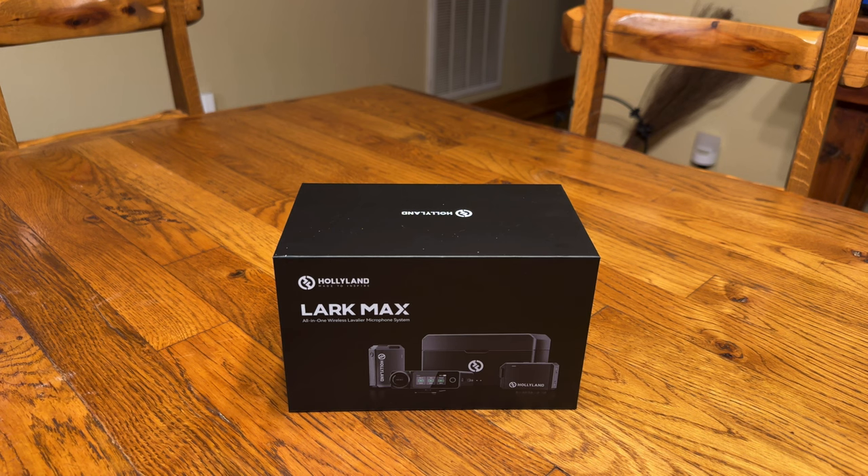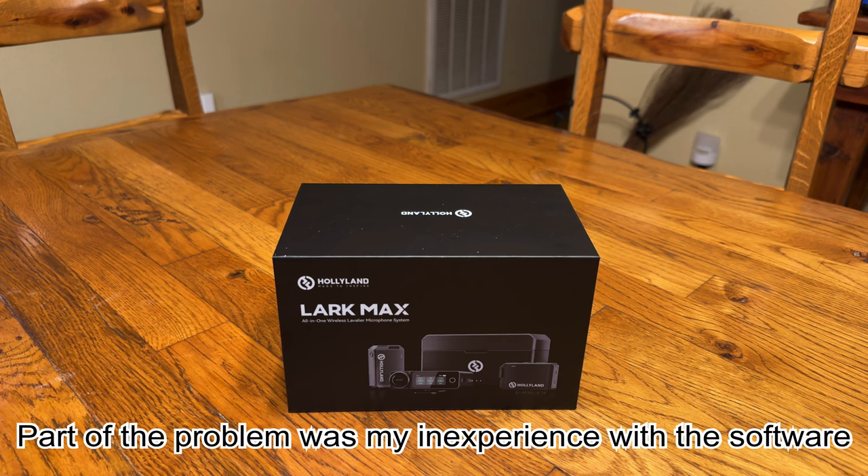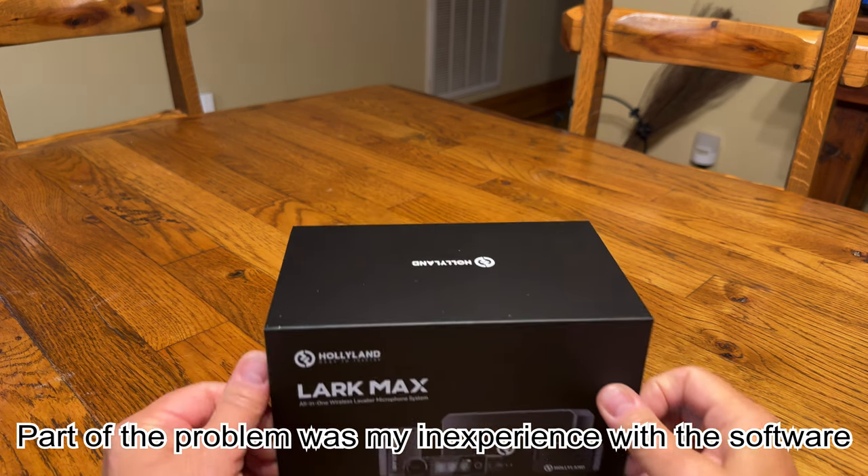Fortunately I had ordered the Lark Max all-in-one wireless lavalier microphone system and I'm going to open up the box and let you guys see what's in it.